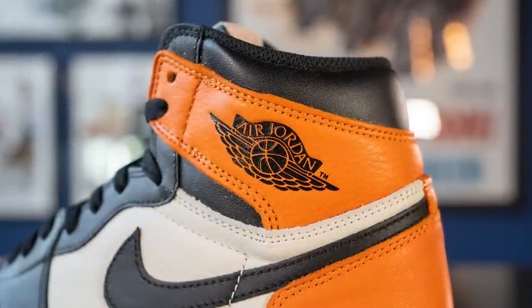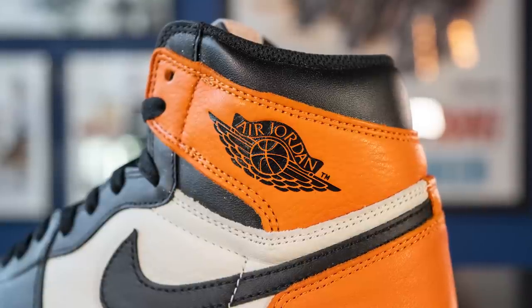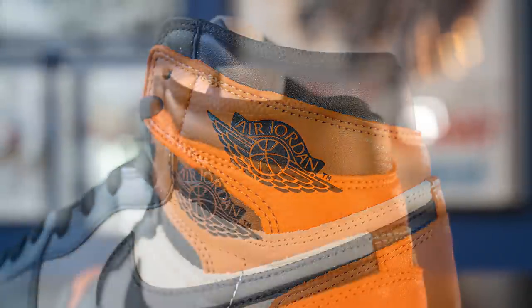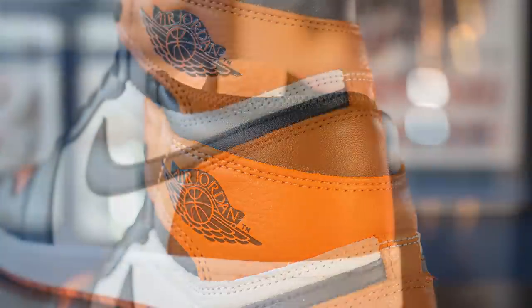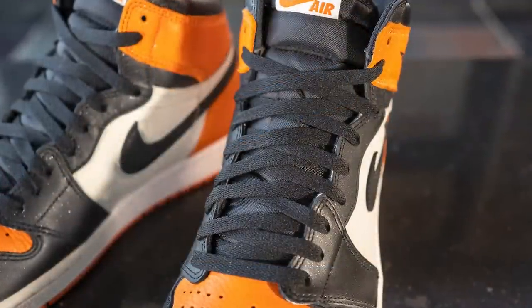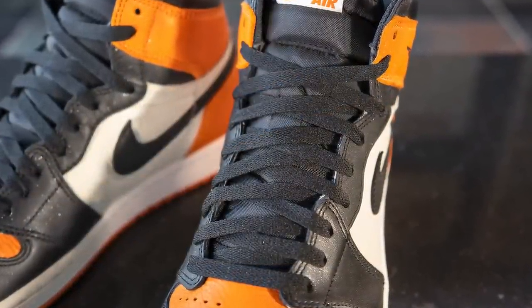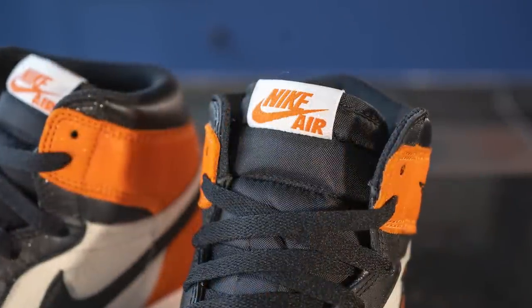Moving downwards, we have more of that orange colored leather, and on the ankle collar area on the lateral side only, we have the Air Jordan Wings logo debossed in a shiny black finish. The top of the ankle collar area is surrounded in that synthetic black leather once again, and then the remainder of the back heel is covered in that high quality orange leather. For the laces, these come with a flat black style lace, and underneath we have your typical nylon tongue, this time done in black, with a tag at the very top that has Nike Air branding done in orange.